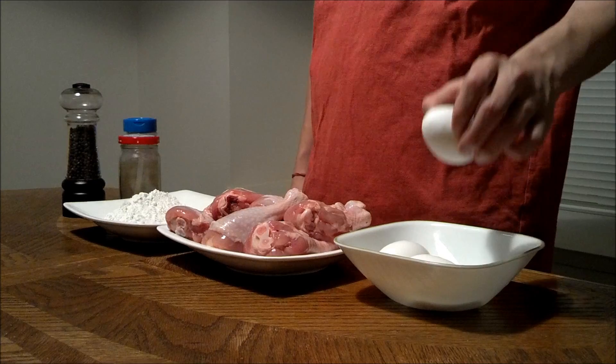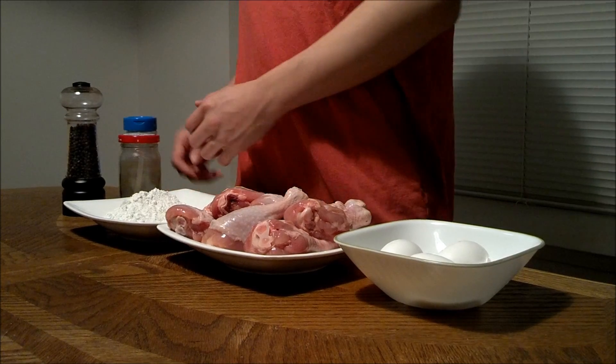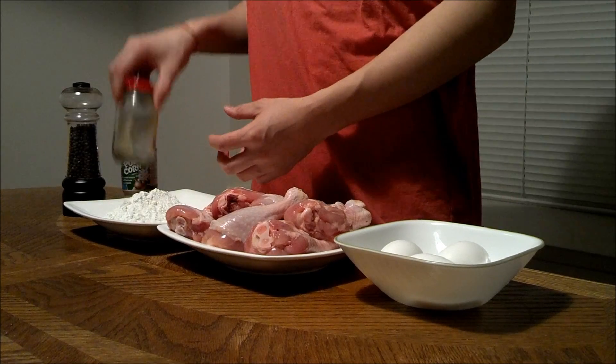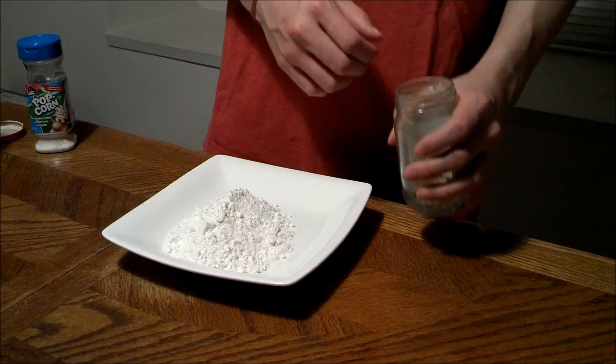The ingredients are eggs, drumsticks, or chicken thighs, whatever you want, flour, what I have here is popcorn powder with sour cream — you don't have to use it — I have onion powder, and I have pepper, and you need salt and oil.